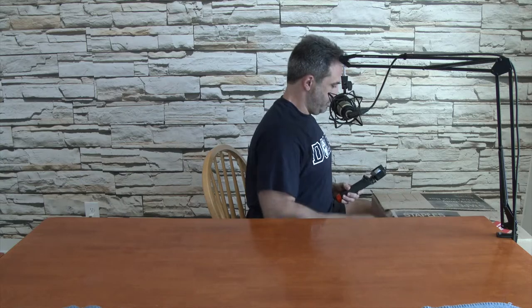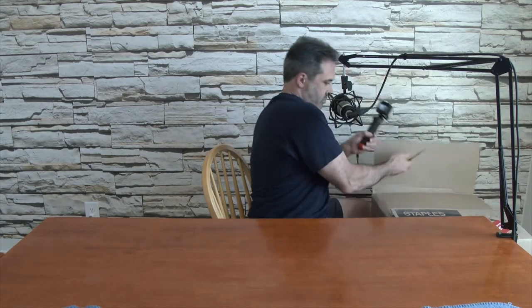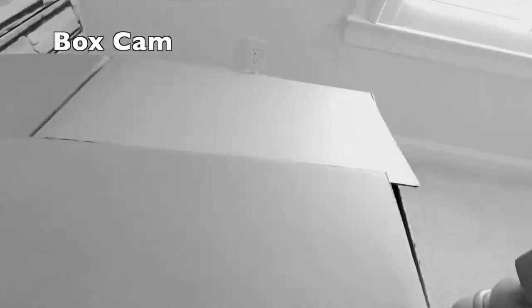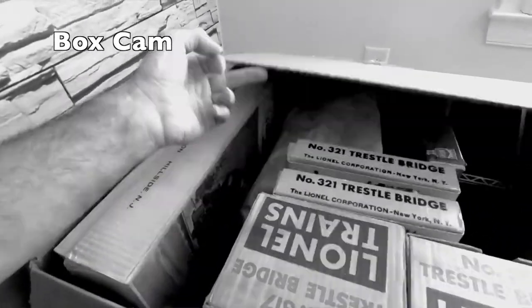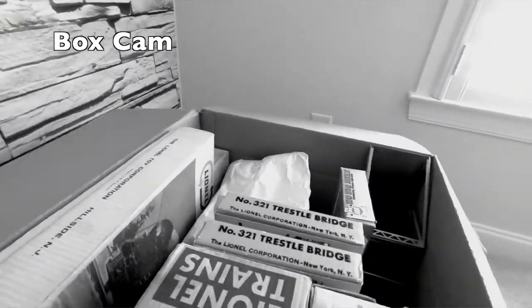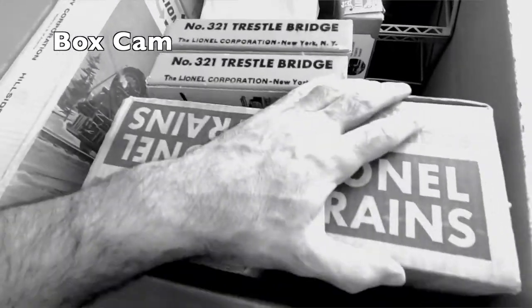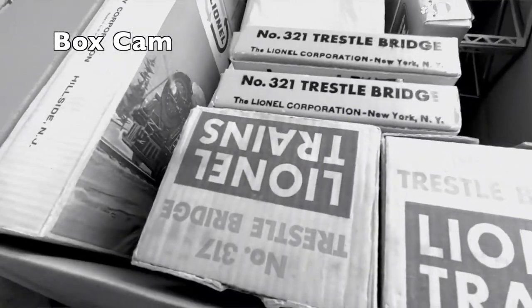Get the razor in the box. Hold on one second. Let's take a look and see what's inside. It looks like we have quite a few trestle bridges, maybe one ready-to-run set and some other stuff. I'm not unaware of what it is, but let's start looking.